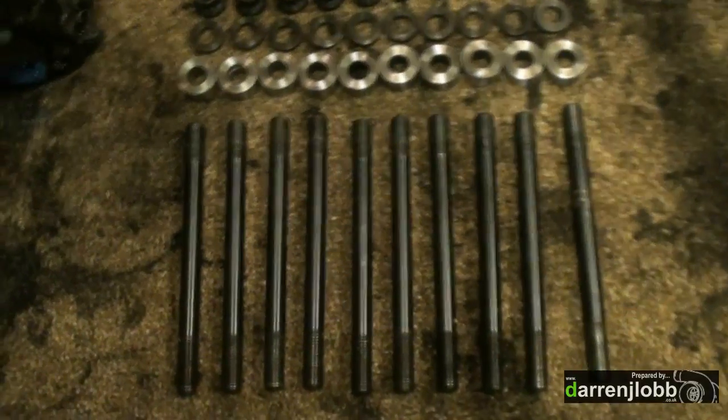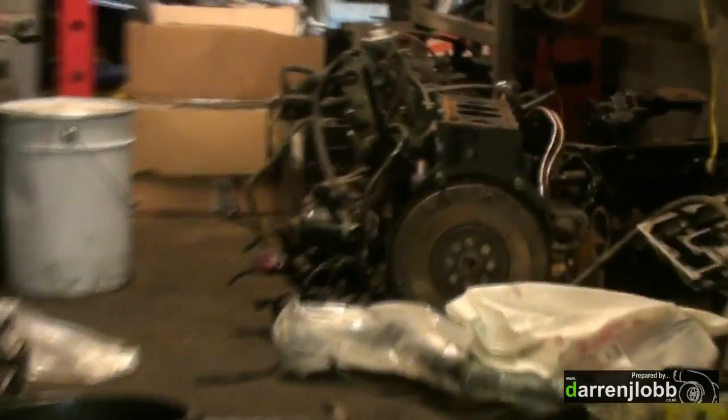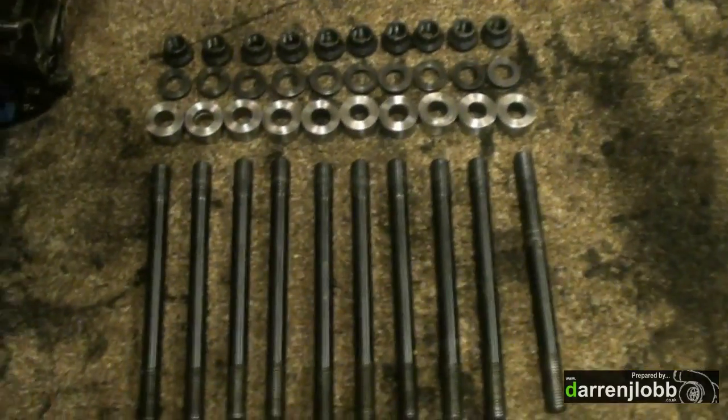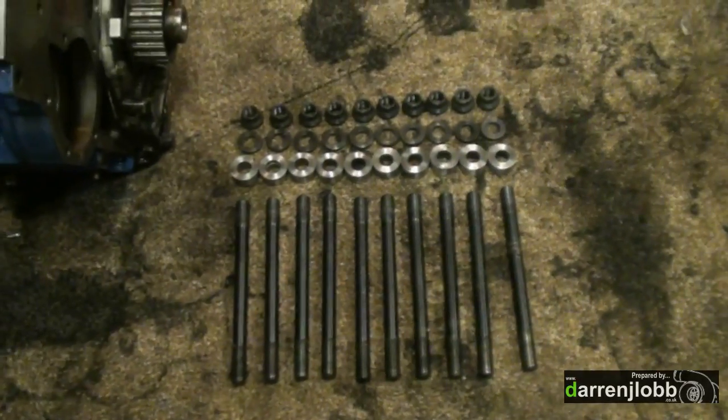We've got a full set of ARP head studs — they're actually the ones out of my engine that was in my DT — and they're going to be fitted to this block now, purely because we're going to be putting the VNT on. Without these it'll just be lifting the head every 30 seconds. So the aim is to put the engine together and leave it together, so we'll put them in now while it's apart.